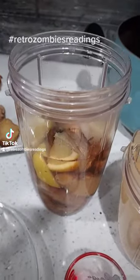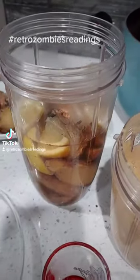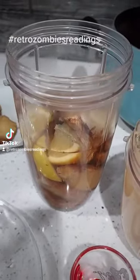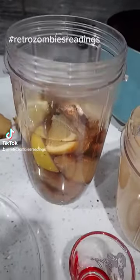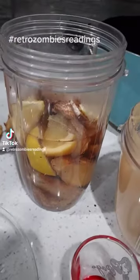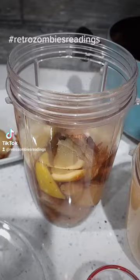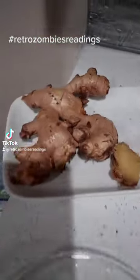This is Retro Zombies Readings, bringing you a very quick, easy, and simple tip for a different kind of ginger root shot that has been curing a lot of infections inside of the throat and the lungs. There are many benefits to ginger root and to raw lemon.